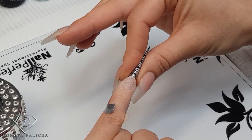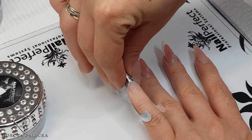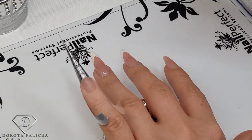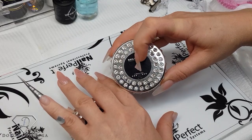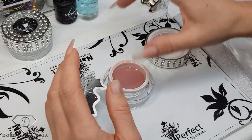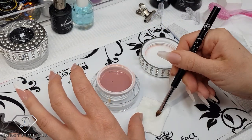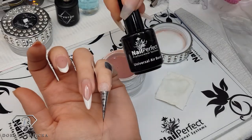My next step is to apply an extra dehydrator on the nail plate, because during the form application we usually touch the nails. Then we'll be using the fiber gel in a light rose color - that's a cover gel, because quite a lot of you have asked me what color I use, so that's the color I'm using. I also use my oval gel brush and I quite like to clean my brush with the UV cleanser just before I start, in case there's any dust and bits and pieces in there.